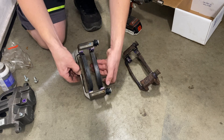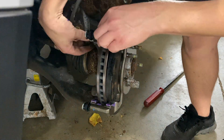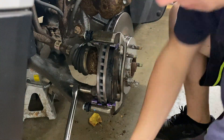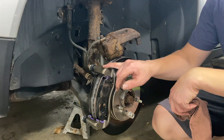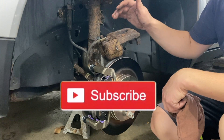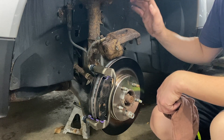We went ahead and lubed up the brake shims after installing them and put the brake pads onto the caliper. Now we can go ahead and reinstall the brake caliper bracket back onto the vehicle with those two bolts. With the new bracket on and the brake pads installed and greased up, we can focus on the brake caliper. Make sure the two copper washers come off the brake hose and reinstall them — one on each side — with the banjo bolt supplied with the new kit. Make sure you don't get that hose twisted, and make sure it's exactly the way it was when you took it off.